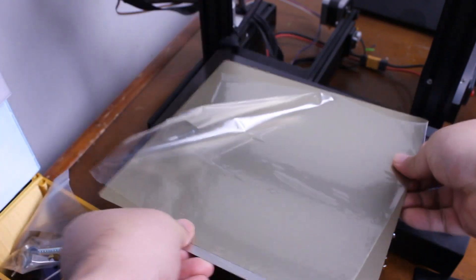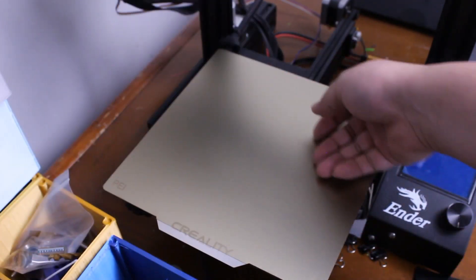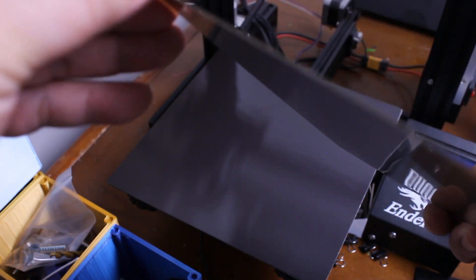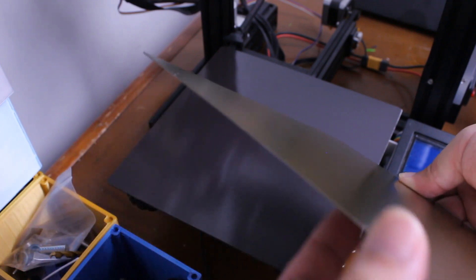Lay the PEI sheet on top of the magnetic bed and remove the protective plastic. I wanted to check the edges of the plate to see how sharp they are — if it's too sharp, you could cut your fingers. Initially there was some abrasiveness to it and I thought it was the metal sheet, but it was just the PEI top coat, so nothing to worry about.